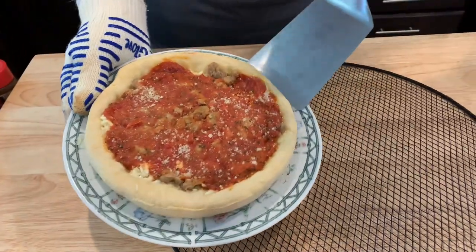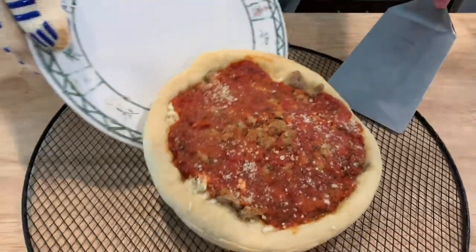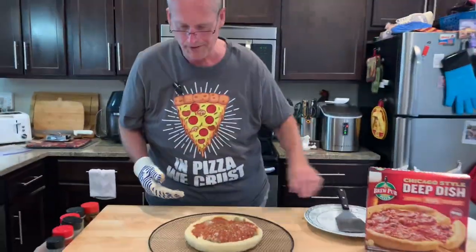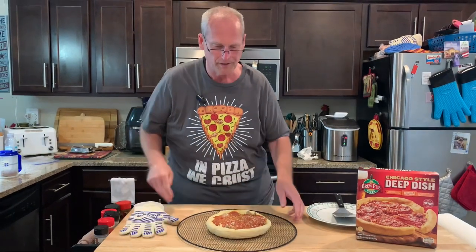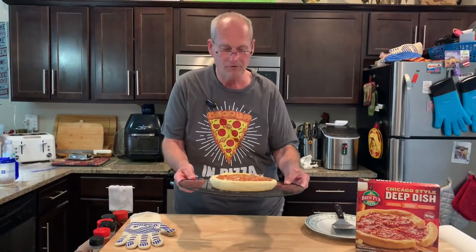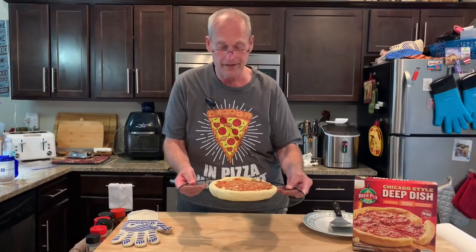Now we need to try and slide it. It kind of stuck a little bit there. I always do it on a pizza rack. And then into the oven, once we hit 400, and that will go for 17 to 22 minutes until that crust is golden.